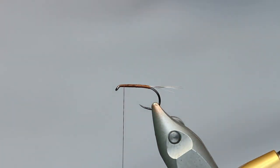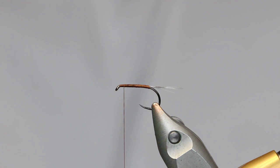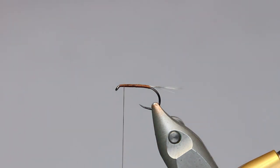Next thing we want to do is put a wing in. You'll notice a March Brown has a mottled wing — sort of blacks, browns, creams. I've tried to replicate that the best way I can. I don't think it's perfect, but I also don't think it actually matters at all. I just think it looks quite cool on the fly. The way I've done it is I've taken some black CDC and some grey heron-coloured CDC and sandwiched the black in between the grey.